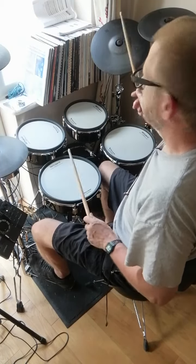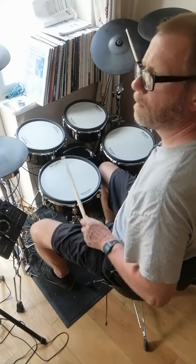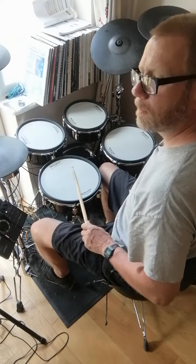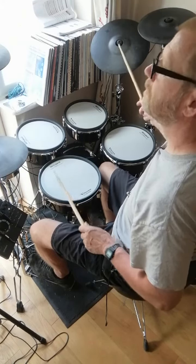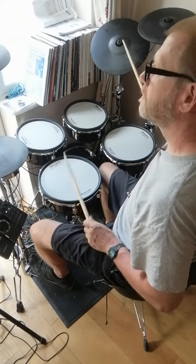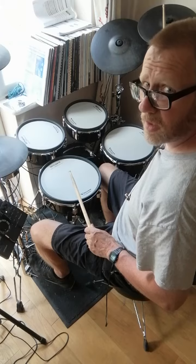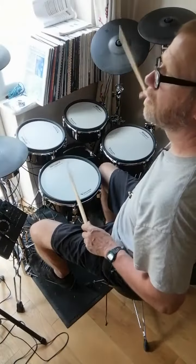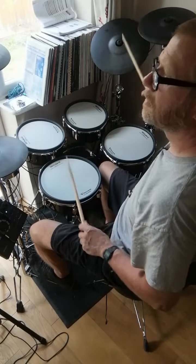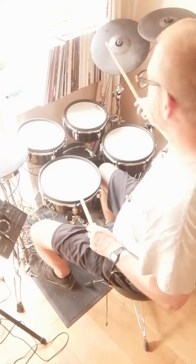Starting with the cymbal paradiddle. Inverted paradiddle. The reverse paradiddle. The fourth paradiddle of the set — I don't know what it's called.